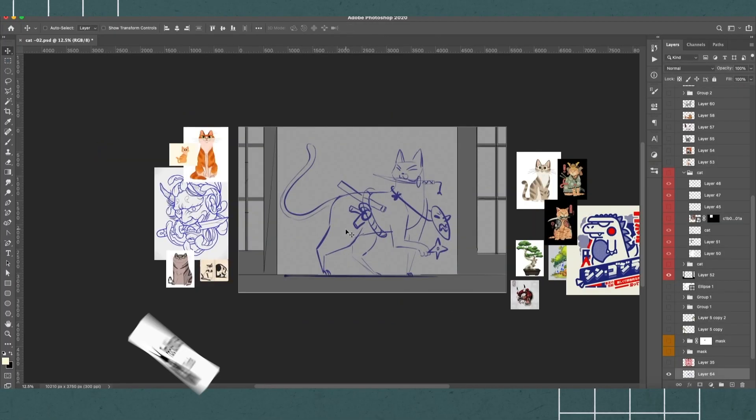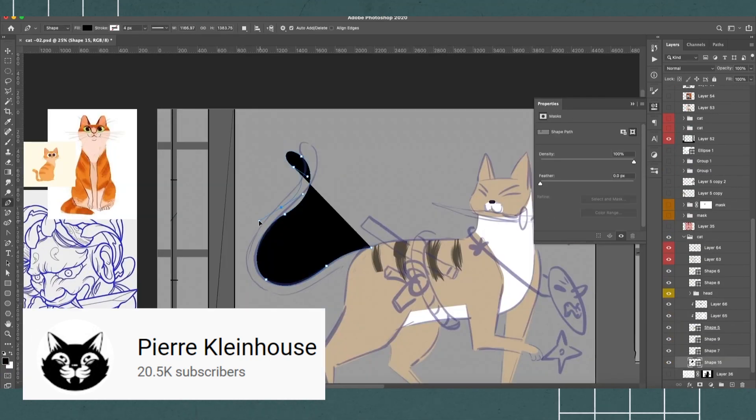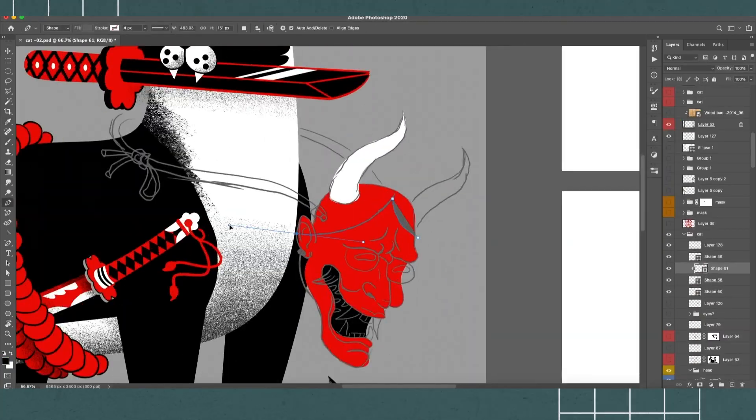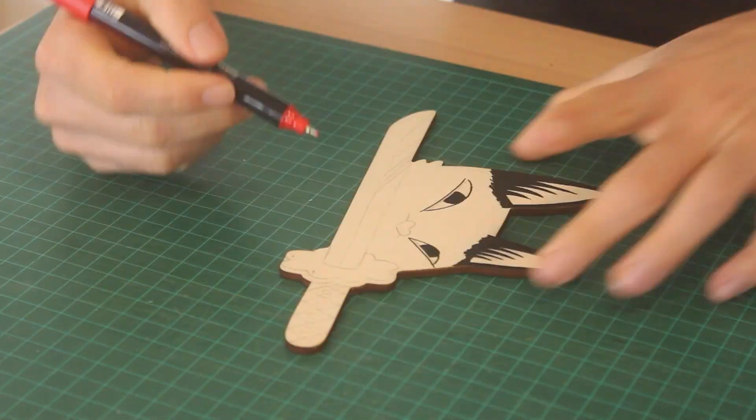We did a collab with Pierre, the talented illustrator who works here at Monday.com. We asked him to pimp up the background of the pagoda, and he ended up making this crazy samurai cat, which we think is totally awesome.